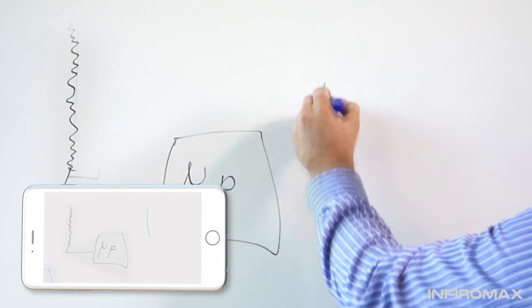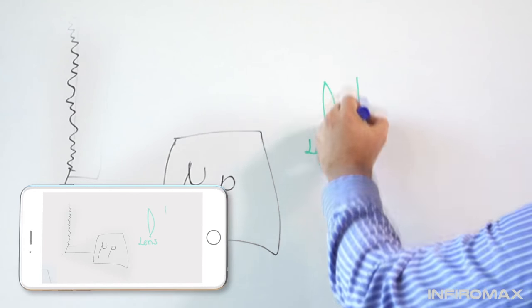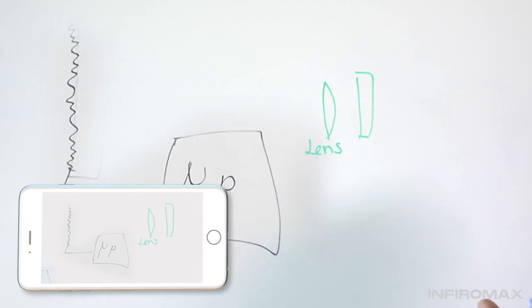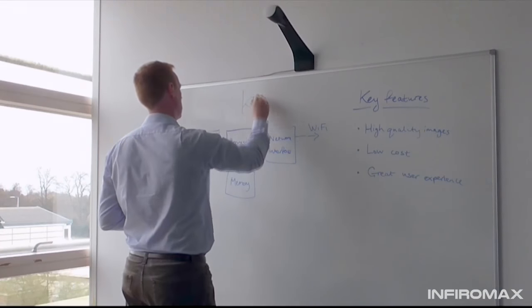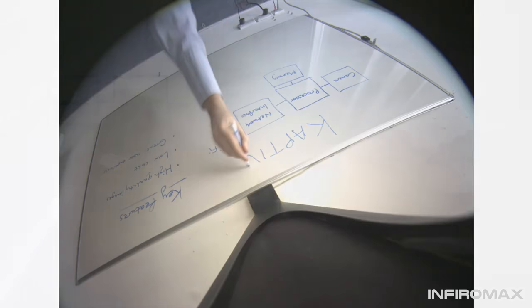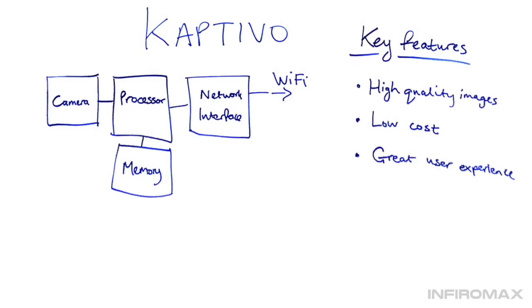There's no need to take notes or pictures of the board anymore. Captivo gives you clean, sharp images, ready to share or stream wirelessly in real time. It transforms images taken by Captivo's integrated camera, perfectly removing camera distortion, people in front of the board, even background objects such as shadows and reflections. What you're left with is a perfect, real-time image of the whiteboard.